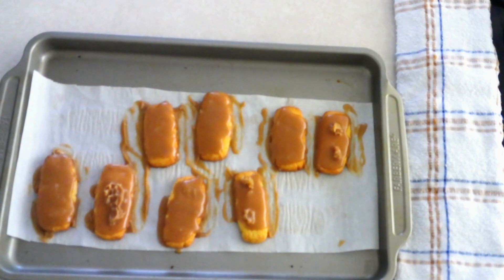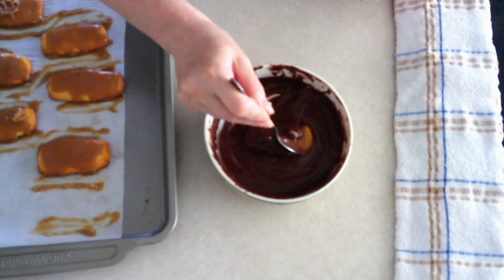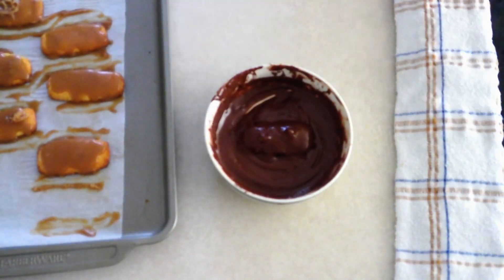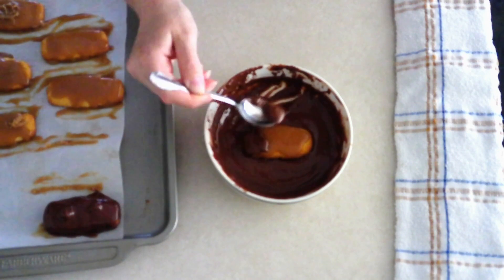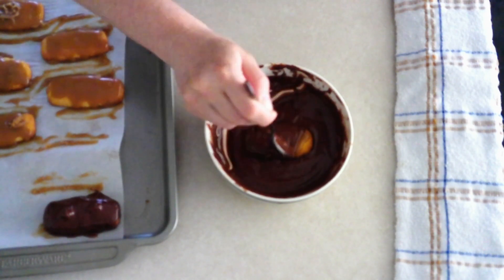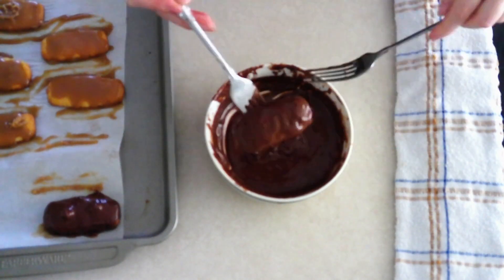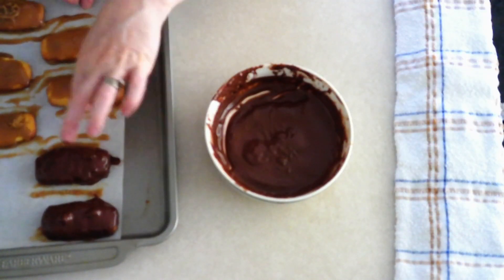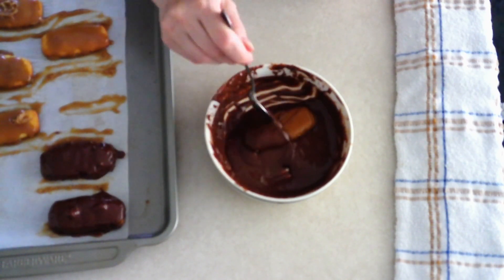Remove the caramel cookie bars from the refrigerator and place them one at a time into the melted chocolate. Use a spoon to coat the bars completely, making sure the entire bar is covered. If the chocolate thickens as you're coating, just pop it back in the microwave for a couple of seconds until it melts again.